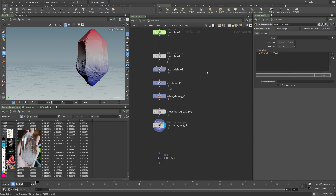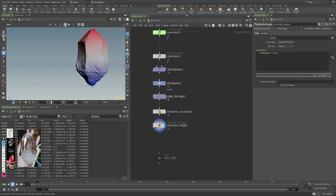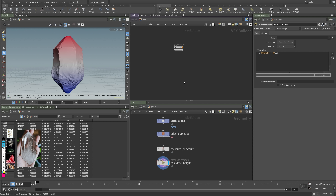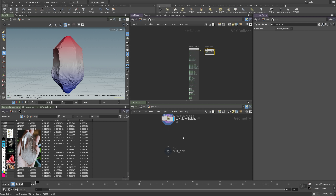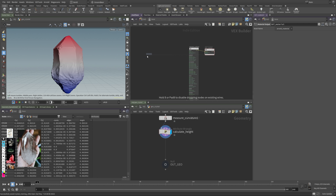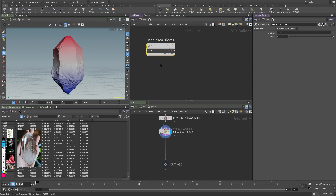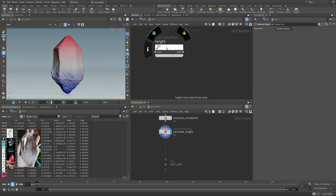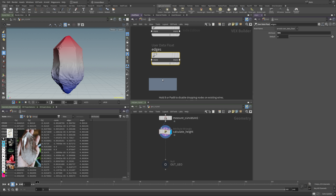Now let's go into the material context. I have a split view so I can deal with both the network and render at the same time. In here I want to read those attributes — cracks, edges, and height. I'm using a user data float node with the attribute name set to $OS, so the node name becomes the attribute name. I'll alt-drag to create copies and rename them to 'edges,' 'cracks,' and 'height.'